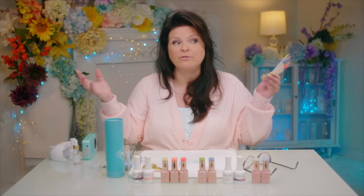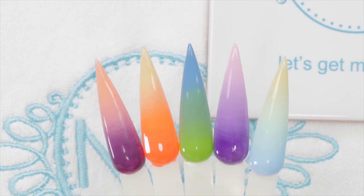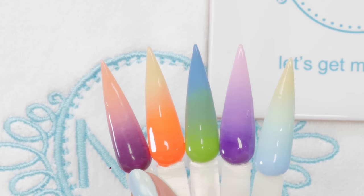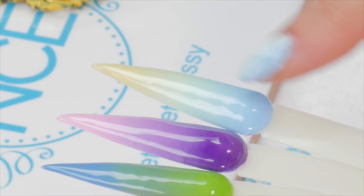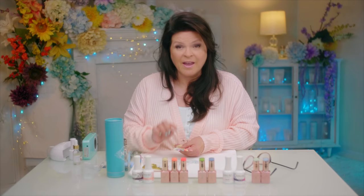Look at these ones. This one here is two colors, this is three colors, this is two colors, and this is three colors. You can see if you look at this one — three colors — look how many colors you see. And this is just two colors, but look how many different colors you see. That's the trick in the blending. So how do we do that?